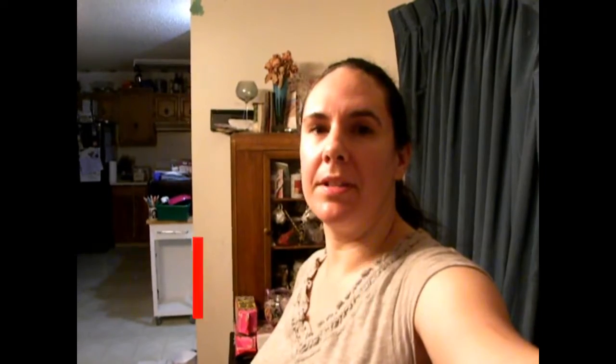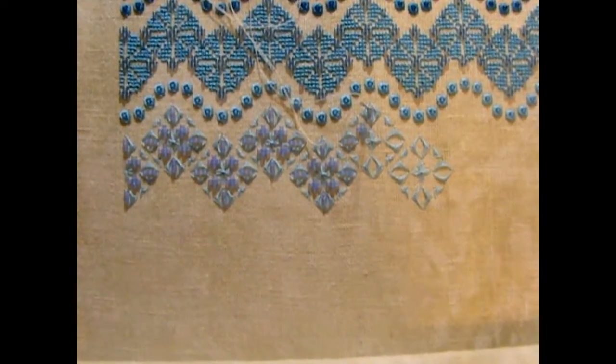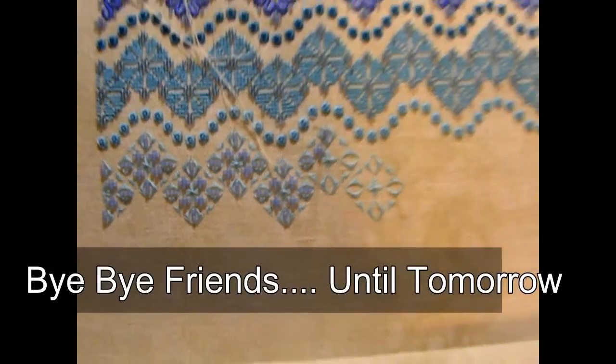Hi guys, I'm here to say goodnight. I'm watching good old Golden Girls. I'm just going to show you what I finished today with my Esther's Wave before I say goodnight. I just want to say thank you so much for watching again, thank you so much for your support, and I will talk to you guys again tomorrow. There we go — that's what I got done. I'll do some more tomorrow. Bye.